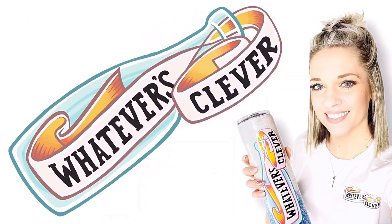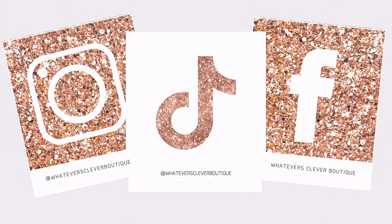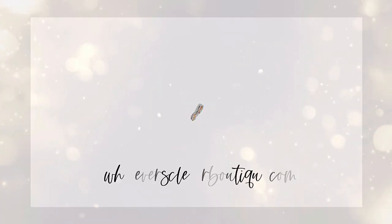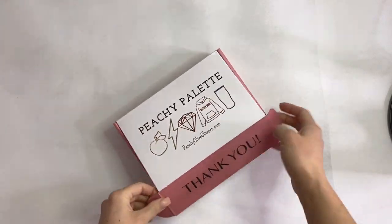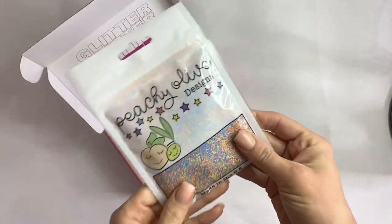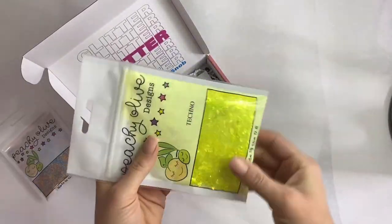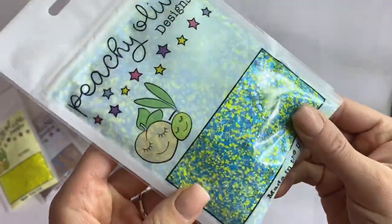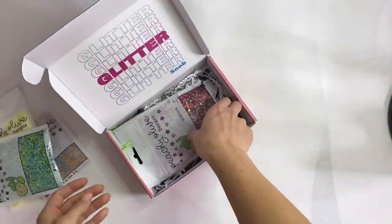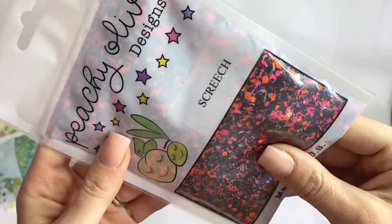Hi, you guys, this is Jamie from Whatever's Clever Boutique. Thank you so much for coming back today for another tumbler tutorial. Today we are going to make a tumbler using some of the glitters from the March Peachy Palette. This is 80s Babe, it is a fine glitter. Then we have this neon yellow called Techno. We have Radical, which is kind of a chunky mix, and then Screech, which is also a chunky mix but with a bigger chunk.